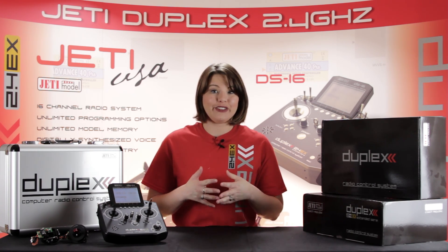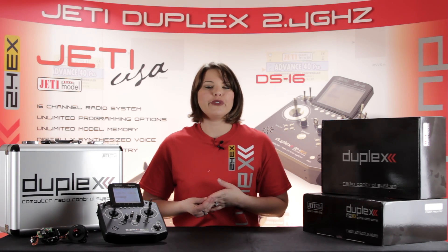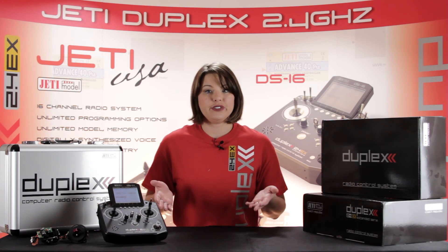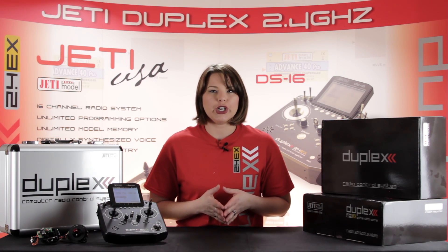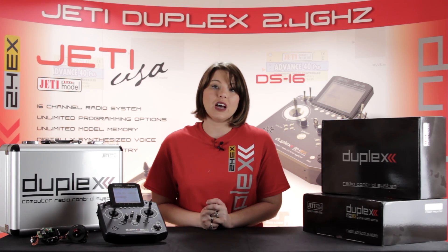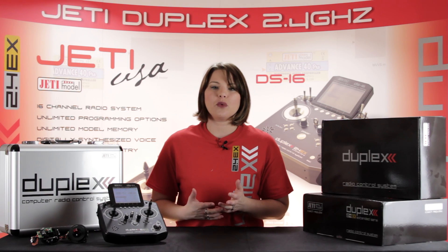If you want to purchase any additional features, you simply visit the Jetty Model website and place an order for the expansion packs you're interested in. You can do that at any time, even after you've set it up. For more information regarding the differences in software and expansion capabilities, visit our website at EspritModel.com or JettyUSA.com. Thanks for watching, and don't forget to subscribe to our YouTube channel.